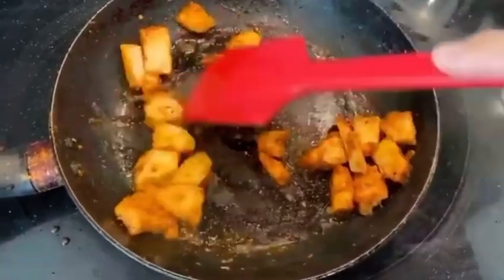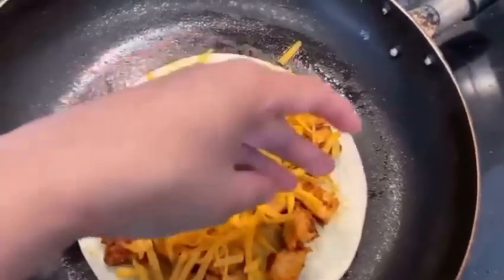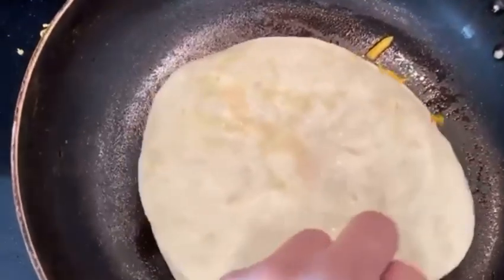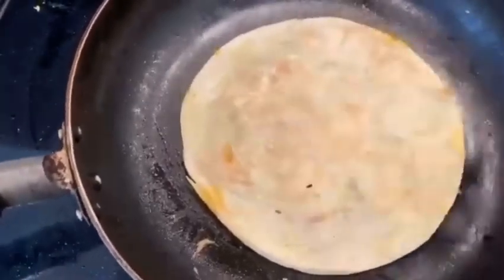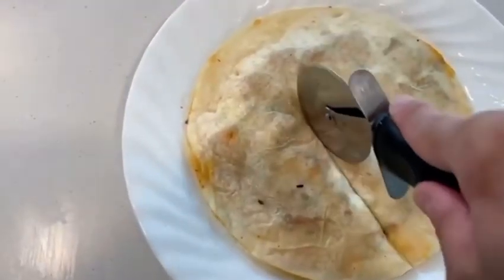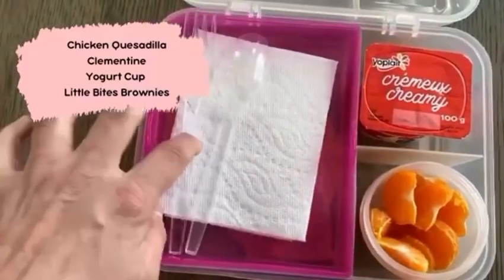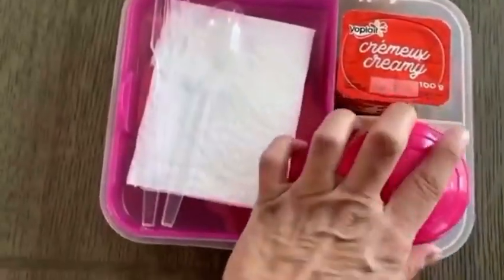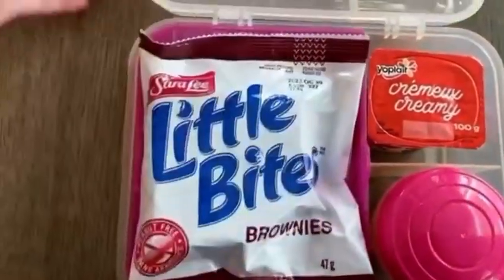Day number nine I am making chicken quesadillas with chicken and cheese. You don't want to overcook these tortillas just because they're going to be sitting in their lunch box all day — if you overcook it, it's going to get hard, so keep them a little less crispy if they're taking it to school. I have some clementines, a yogurt cup, and of course their favorite Little Bites brownies.